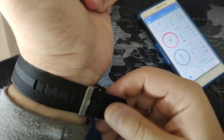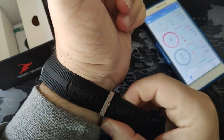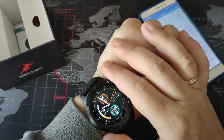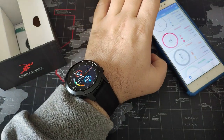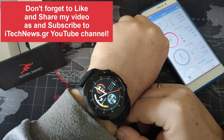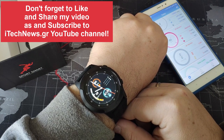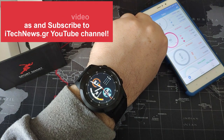Nice smartwatch - as you can see, I have a thick hand and nevertheless it has more to use. So this is the Bakkei TK04. You can get it from Banggood. I hope you like my video and share it so other users can see it, and subscribe to my YouTube channel. This is Smart Doctor for iTech News - bye.